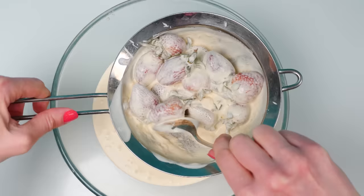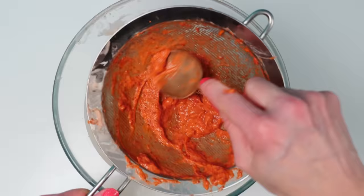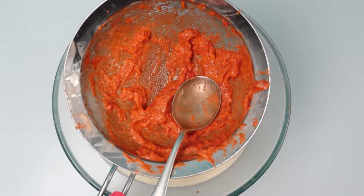They bottled their strawberries with the stems on, but we don't want the stems in the ice cream, so I'm going to chop them all off. After 20 minutes of trying I just can't get the last bit to go through, so we'll just go with that. Stir the strawberries into the cream.